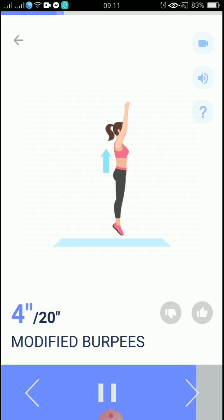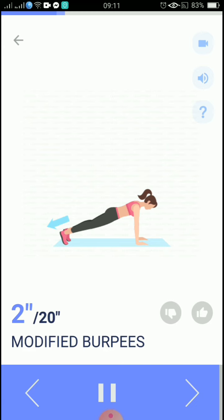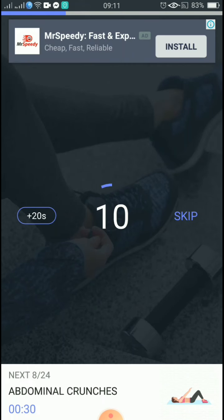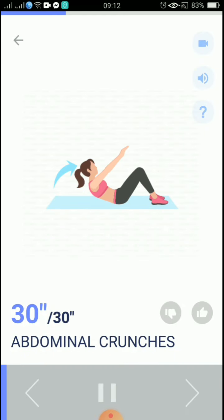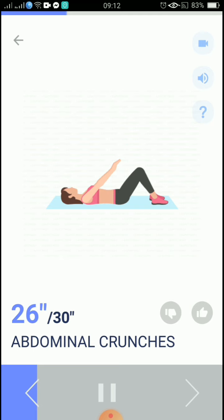5, 4, 3, 2, 1, take a rest. The next 30 seconds: abdominal crunches. 5, 4, 3, 2, 1, start. 30 seconds, abdominal crunches. Relax your neck.